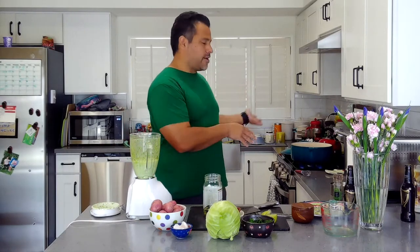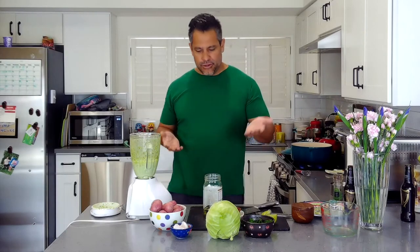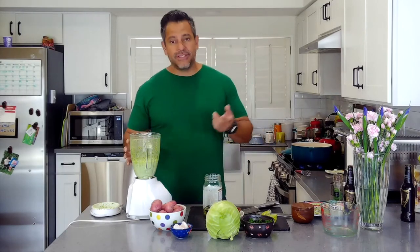Then we're going to come back and check on our brisket when it comes to a boil, cover it up, and I'll show you each step — when we add the potatoes, the cabbage, and the carrots. We'll see you guys in a little bit.